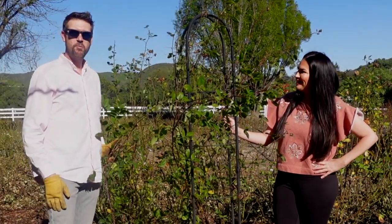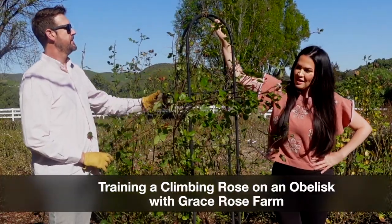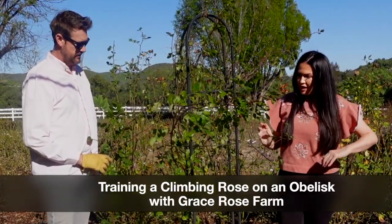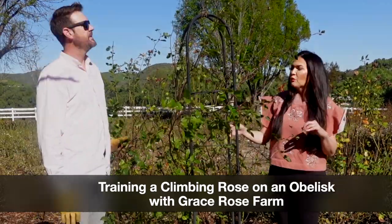Hi, it's Gracie and Ryan. Hello! We have this beautiful seven-foot obelisk that has a very gangly mess of David Austin Bathsheba. We are going to prune it today and show you how to train a climbing rose on an obelisk.